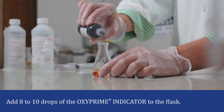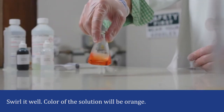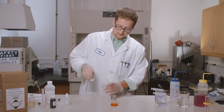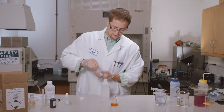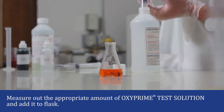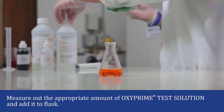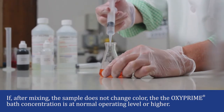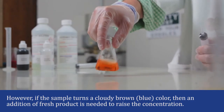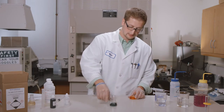You'll see a nice amber colored orange arise from this color once you've swirled it. As the instructions indicate, you generally want to add 4.5 mils of OxyPrime test solution for this particular bath to make sure it's at the appropriate concentration. If it is at the appropriate concentration, there will be no color change. If it does change to a greenish or brown color, that indicates that your bath is below the recommended concentrations and you should make the appropriate additions. Generally, you'll see this color green arise if your bath is not at the appropriate concentration.